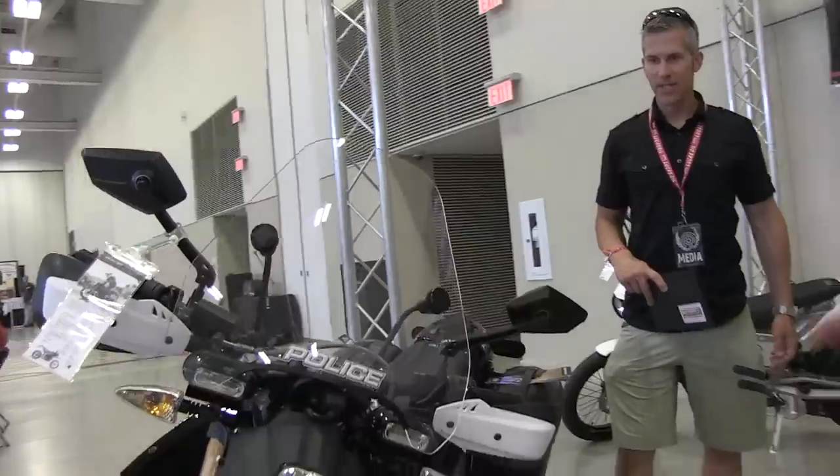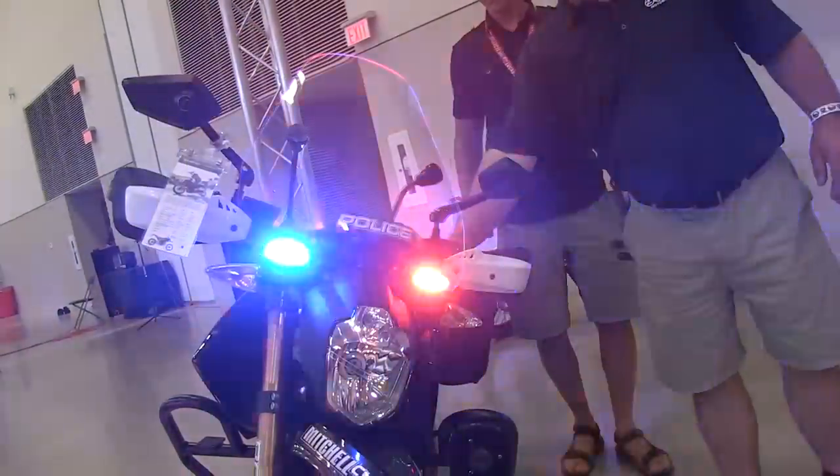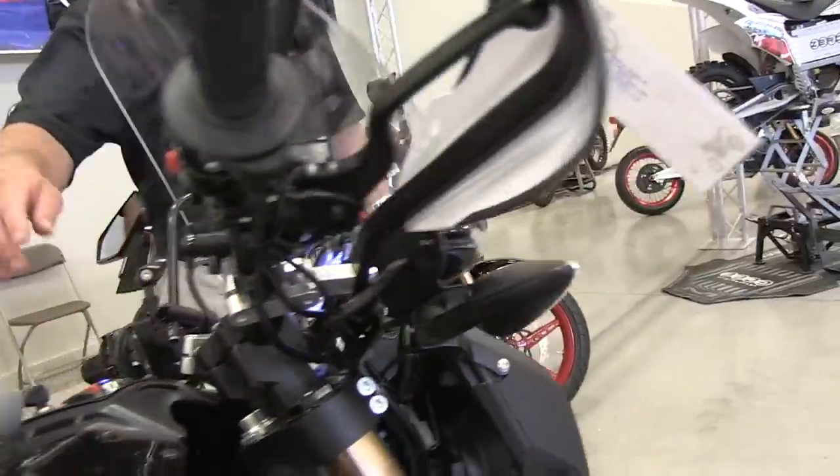You can see all the lights on it. Turn on the sirens — wow, that's good. And it's running right now. I cannot hear this bike at all. With the police bike they also have a disconnect, so they can turn the headlights on and off.